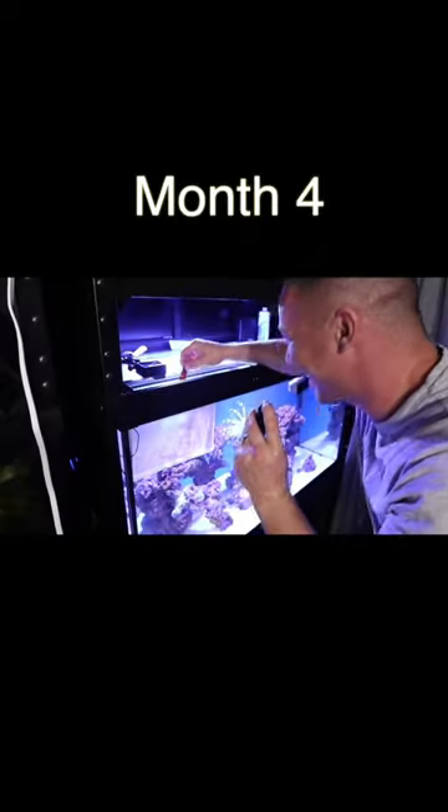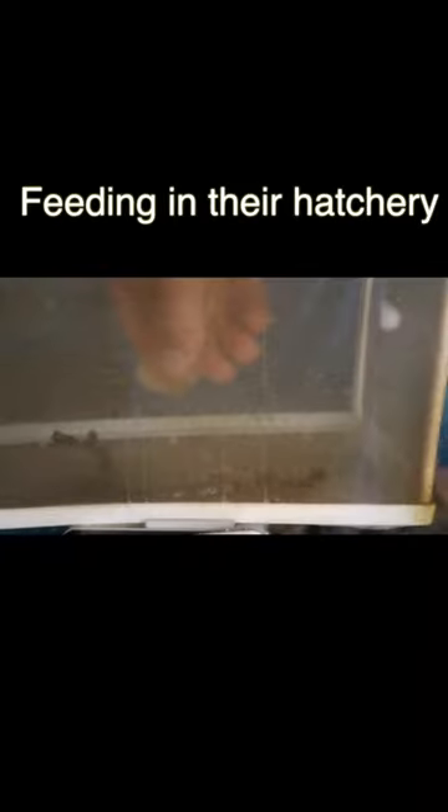We did it! Isn't that cool? Such cuties. They won't eat with the lights on just yet, but they're eating.